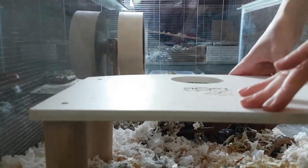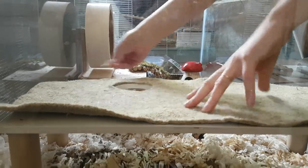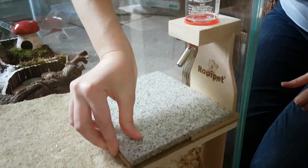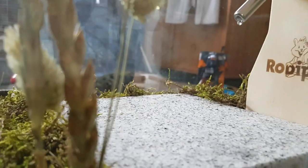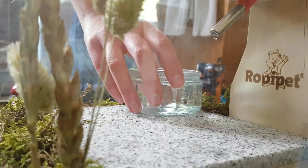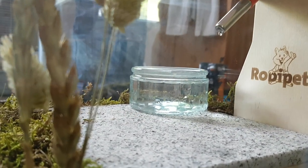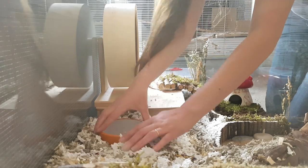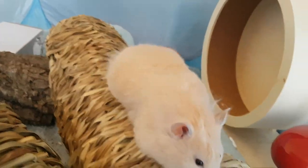Next I added a raised platform with a hemp mat for Squeak's water to keep it out of the bedding. I put a granite tile under the water to naturally wear down Squeak's claws. We use a water bottle and a bowl so Squeak always has access to fresh water. Even though I scatter feed Squeak's food for foraging behaviour, I've given her a food bowl as she likes to sit in it.